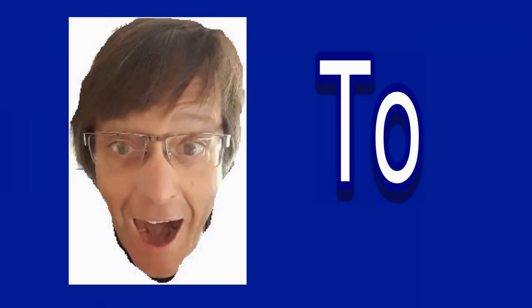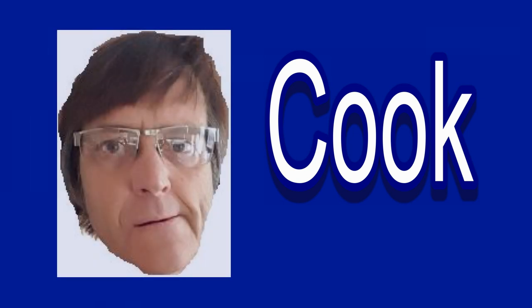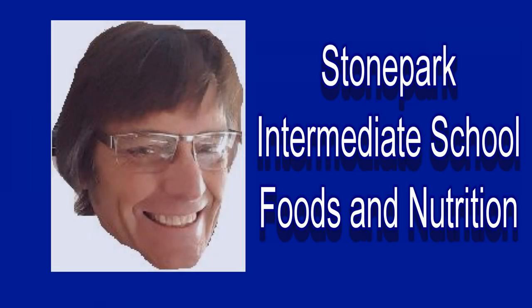Mr. Stratton is cooking again with the Stone Park Tigers. Hello once again Stone Park Tigers, good to see you. Mr. Stratton here. We're here to make some more food this week. Today we're going to be working with something that's as old as time itself. We're going to be making a recipe — bread. But we're going to be turning this simple bread recipe into something delicious that we all love: mall pretzels.